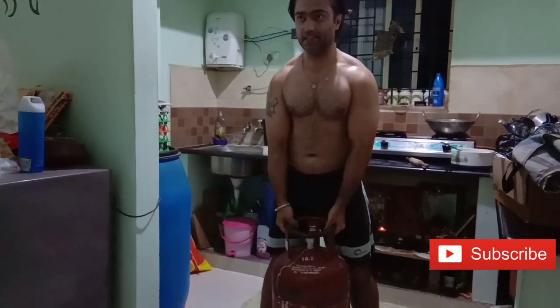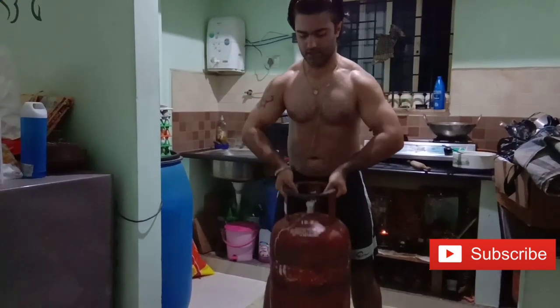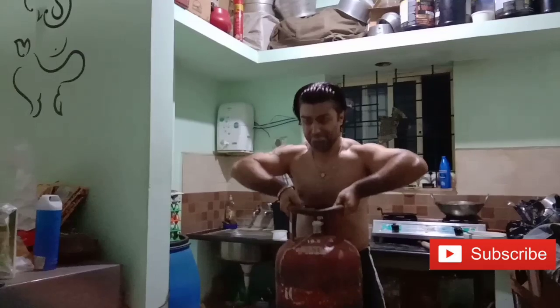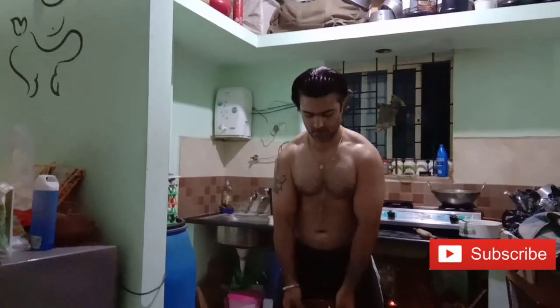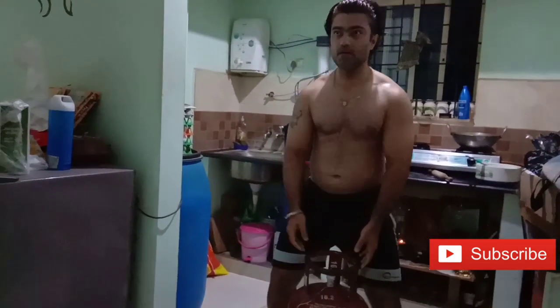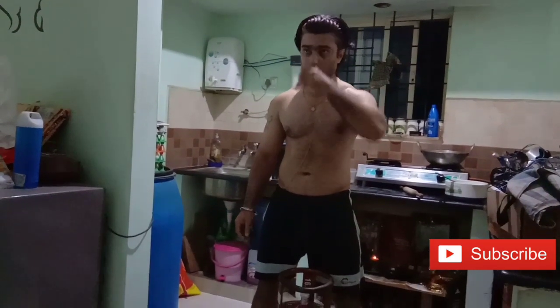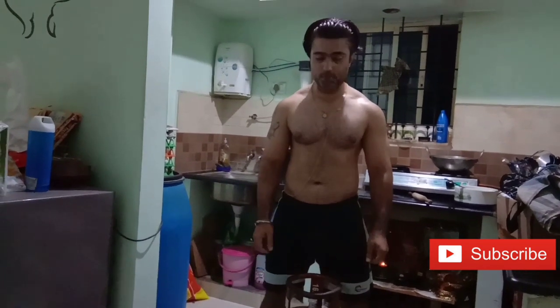Again, one exercise, three body parts you have to train: biceps, forearms, and traps. You just have to keep your attention. When you take your weight up, breathe in. When you take your weight down, breathe out.